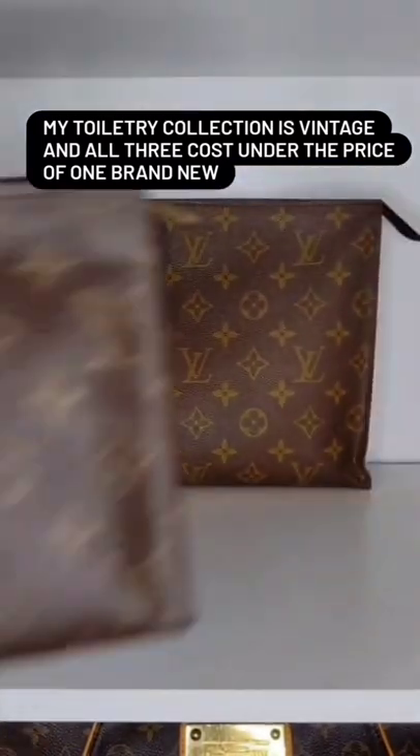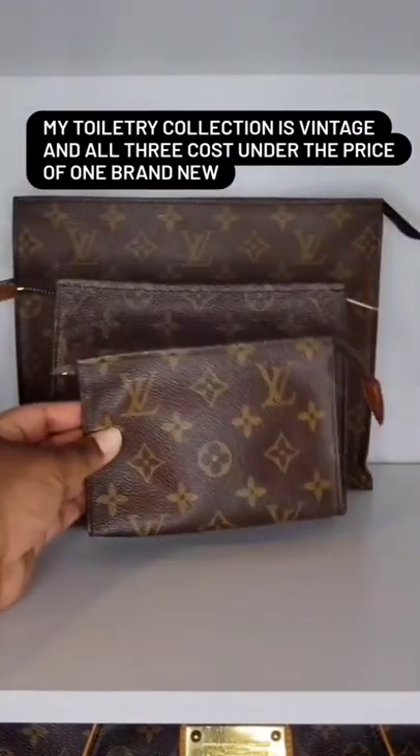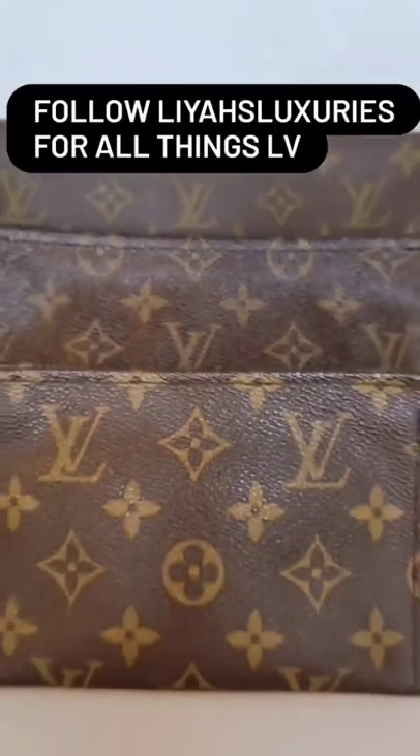My Toiletry collection is vintage and all three cost under the price of one brand new. Follow me for all things LV.